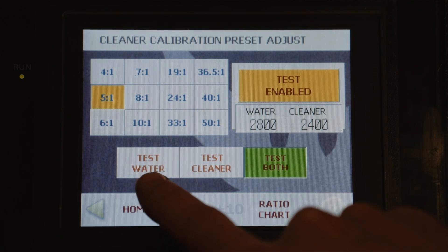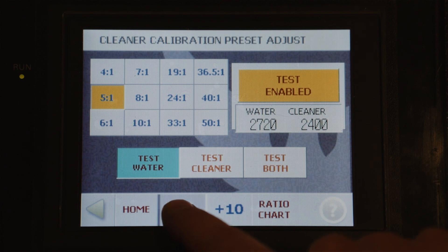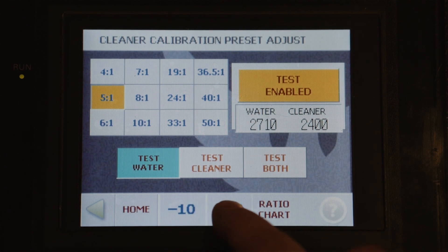If one of these values needs to be changed — water, for instance — we can use the minus 10 and plus 10 buttons to change the speed of the motor for the pump and decrease or increase the output level.